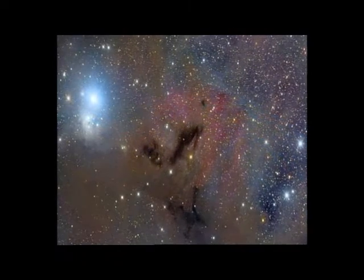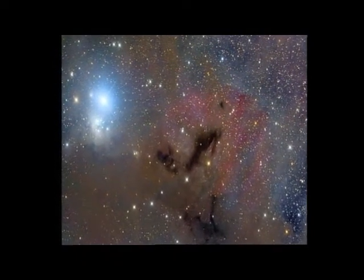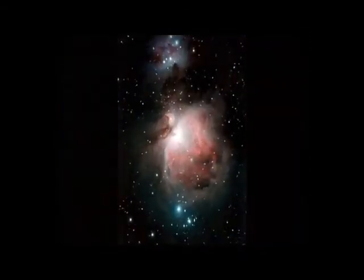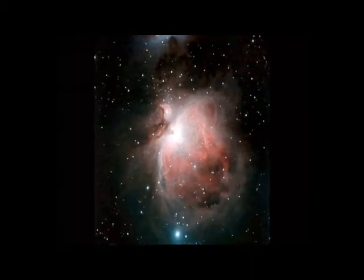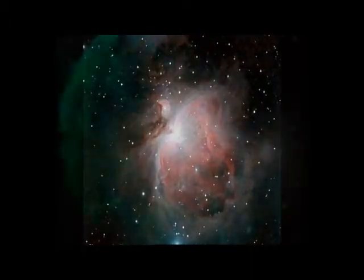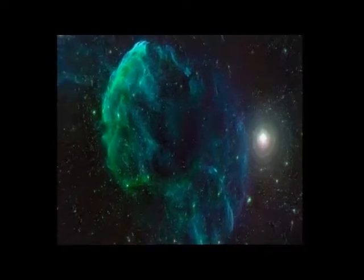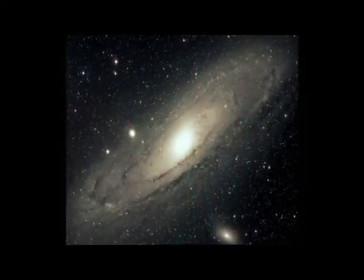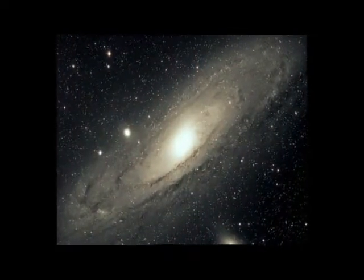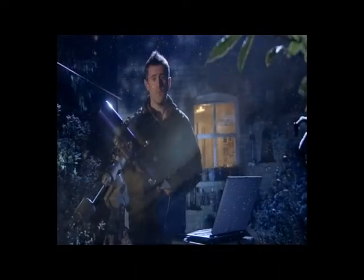If you go a step further and connect your DSLR camera to your telescope using an adapter, you can open up a world of unbelievable beauty. These images were taken by amateur astronomer Dave Moulton. This is the great nebula in the constellation of Orion. This photo has captured not only the unusual jellyfish nebula but also its neighboring star Eta, and this is our nearest galactic neighbor — the majestic Andromeda galaxy.